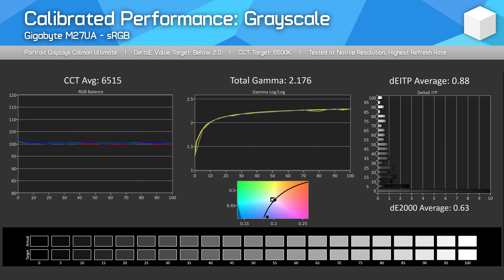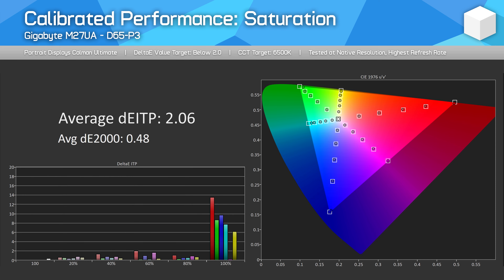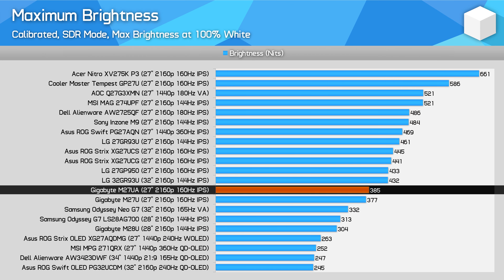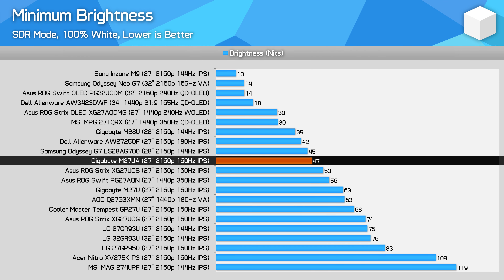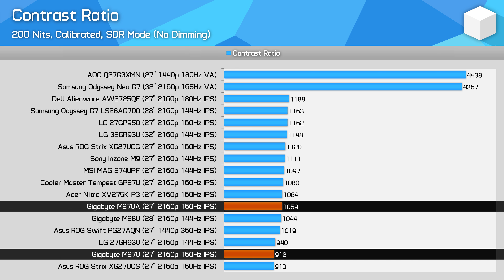While for most gamers I'd recommend using the sRGB mode or the default configuration, performance can be improved further through a full calibration using Calman, making the monitor nicely suited for work in sRGB and P3 colour spaces, though less good for Adobe RGB. Maximum SDR brightness tops out at 385 nits, basically the same as the M27U and better than the older M28U — plenty for most indoor use cases, though other 4K gaming monitors do reach up to 100 nits brighter. Minimum brightness of 47 nits is acceptable. I was pleased to see the contrast ratio isn't as lacklustre as the M27U — my M27U unit was down at 912:1, but the M27UA was back up to 1059:1, more in line with other IPS LCD products.